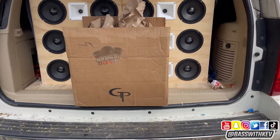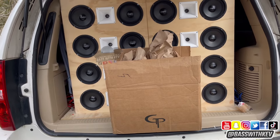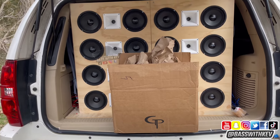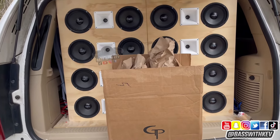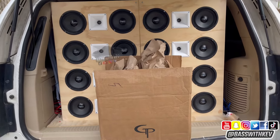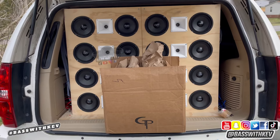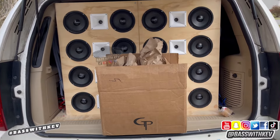I'm back with another video. Today I'm unboxing the GP Car Audio speaker rings. You can pick them up at GPCarAudio.com — they sell a bunch of CNC products, glue and screw boxes. I did purchase these myself; nobody sent them to me to review, I just bought them with my own money and I'm gonna do the review.